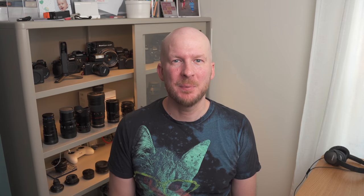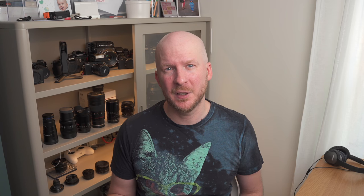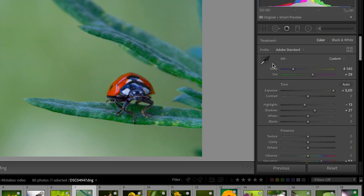Mistake number two: not setting the white balance right. White balance is something that mystified me in the beginning, but it's very important to understand and adjust. When you're focusing very close, as you do in macro photography, the camera very often gets the white balance wrong with auto white balance. Set the white balance to something like 5500 Kelvin as a starting point, and then adjust it using the white balance picker when you get home. Otherwise your photos will often look ugly and you won't understand why.